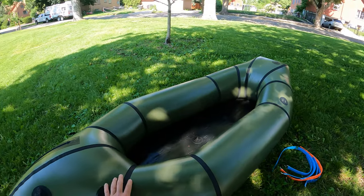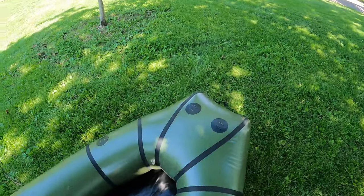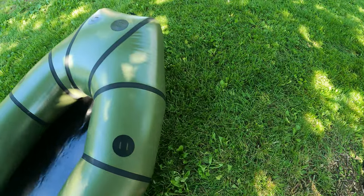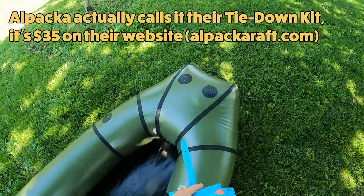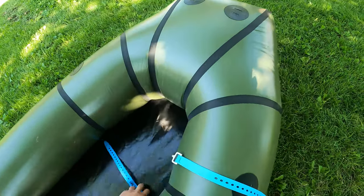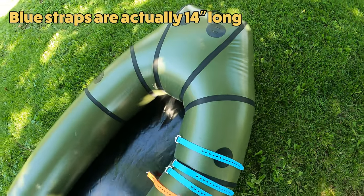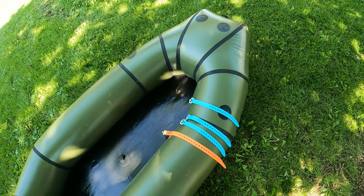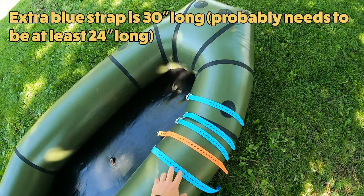The first thing you want to do is get your raft all inflated and get it ready for the bike to be put on. The bike's going to be mounted on these four points using the strap kit that you can get from Alpaca, plus an extra strap. The Alpaca kit comes with three blue straps that are each 18 inches long and one orange strap that's 25 inches long. Then I got this extra blue strap for strapping on the front wheel to the rest of the bike.